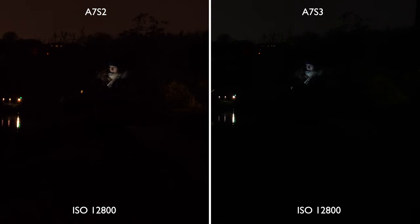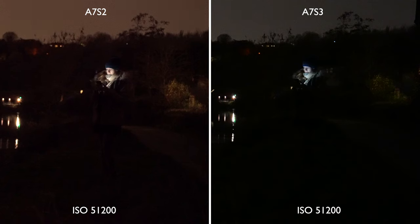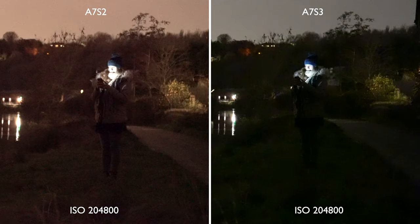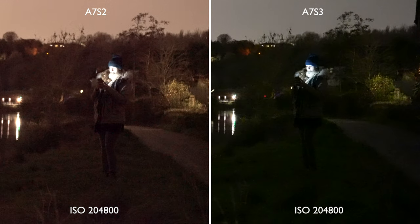At 12,800 you can just about see the sky in both images, but the thing that surprised me straight away was how different the ISO values are between these two cameras. The A7S II actually seems brighter at each ISO level compared to the A7S III — but that doesn't mean the A7S II is better, just different. I left the cameras in auto white balance and as you can see there is a massive difference, with the A7S II leaning towards a brownie kind of color and the A7S III much more green and blue — and to be fair the A7S III is far more accurate.